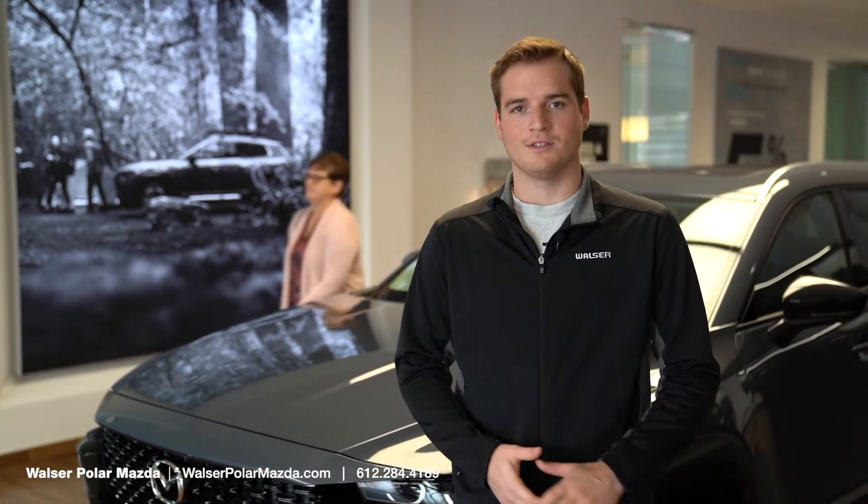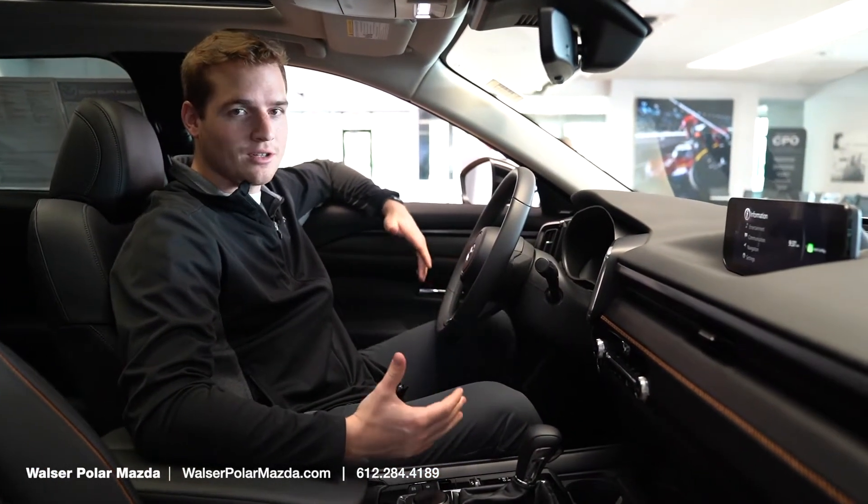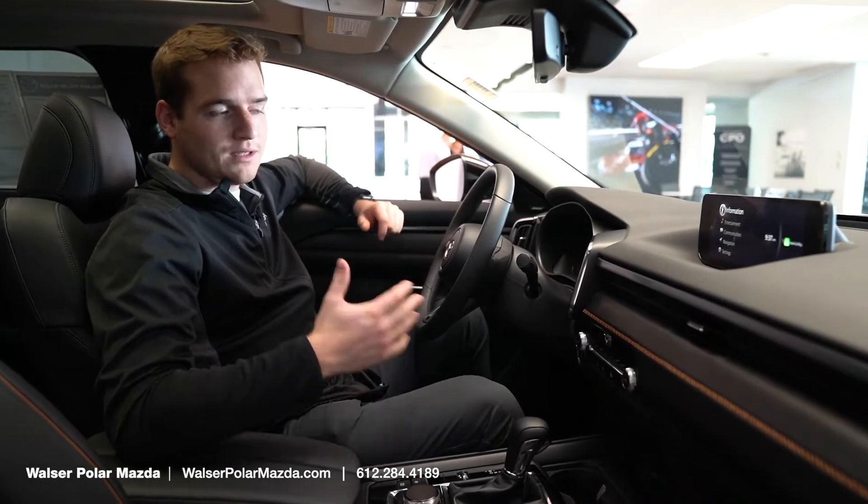Hey everybody, this is Sam at Walzer Polar Mazda. Today I'm going to be showing you how to adjust your clock in your new Mazda. It's pretty simple, but just in case you need to adjust for daylight savings time, we'll show you how to do that. I'll quickly walk you through how to change your clock settings through your infotainment system.